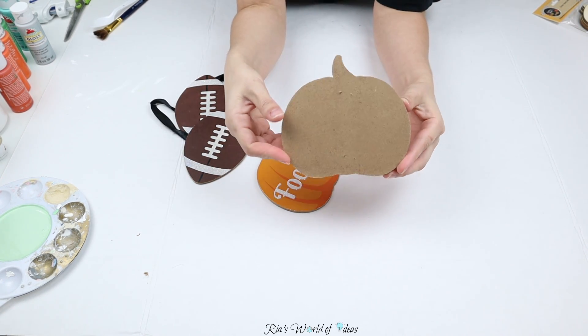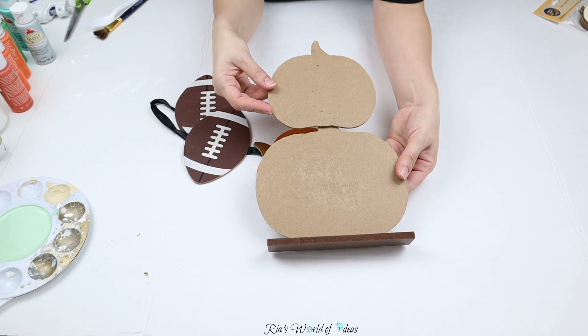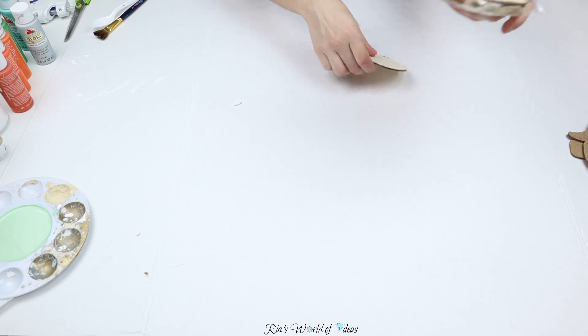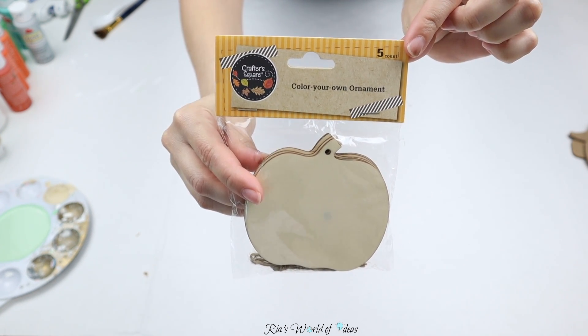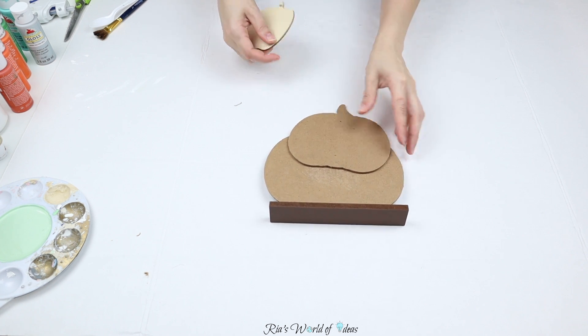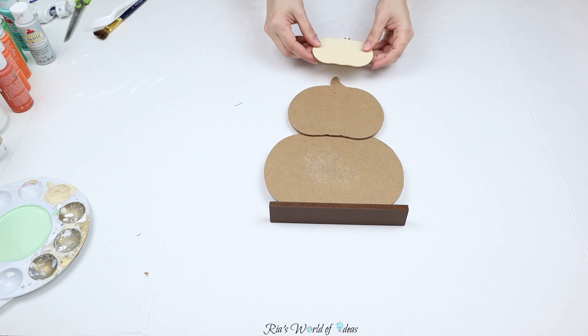That's why I say my stuff only comes to around two dollars — this hanging sign piece is only about 20 cents of a dollar. For the smallest pumpkin in the top tier, I'm going to use one of these little color-your-own ornament small pumpkins that come five in a pack, again only about 20 cents, and that's going to be the top tier pumpkin.